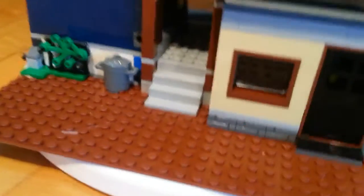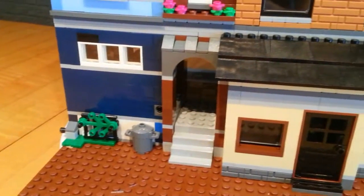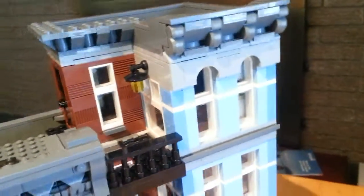Moving on to the back, we have some brick detailing, kind of like a brownish color for the base plate, which is actually exclusive. More windows in the back, and it's pretty simple from here. But there's also a water tower up here and a skylight, and I think that's a nice feature there.